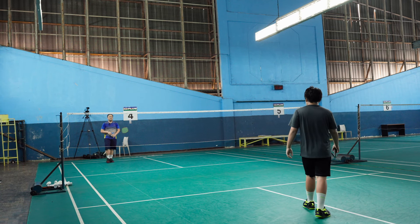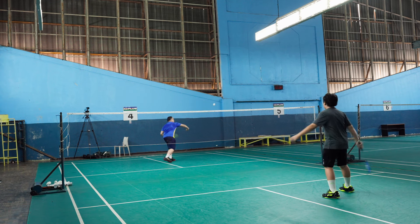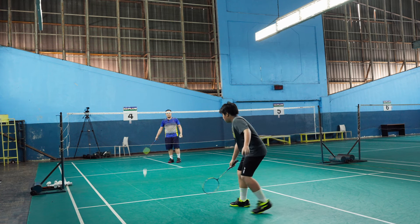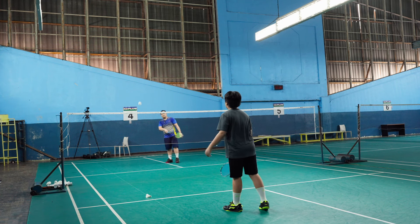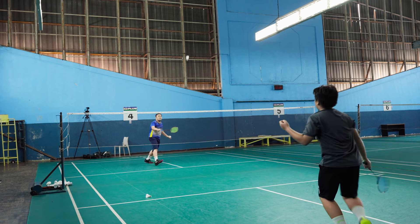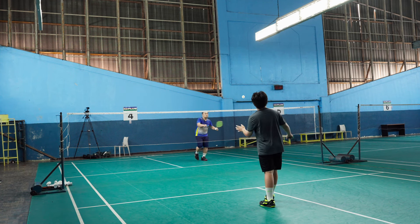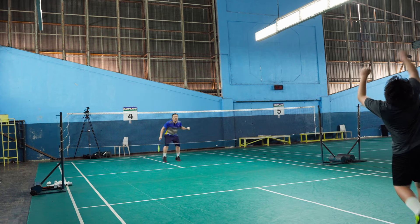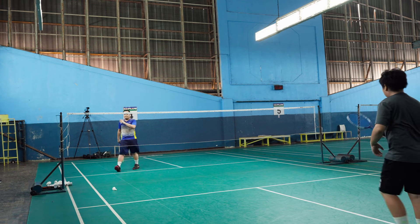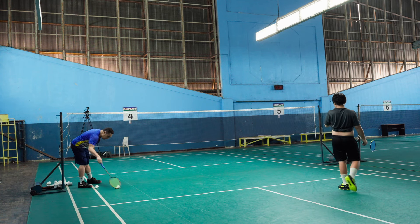Very good, we are getting back into your rhythm. Come on. Run there, don't turn — turn only when you absolutely have to.